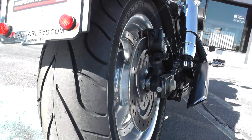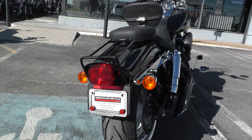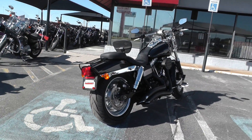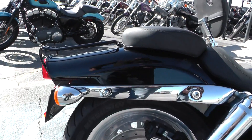Brand new Michelin Commander 2 tire on the rear — still got the hairs on it. This is one of our certified pre-owned bikes, so we do a multi-point inspection on it, a 15-mile test ride to make sure everything's working properly, then we give it a professional detail.